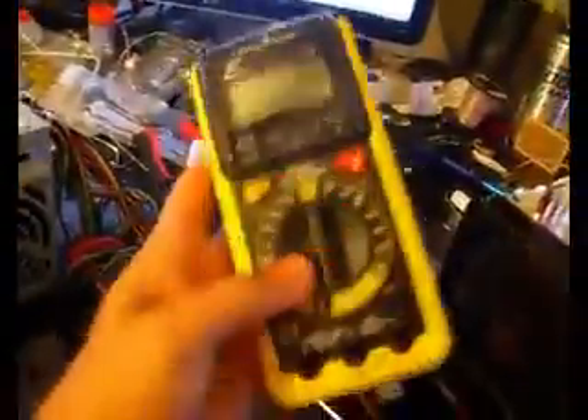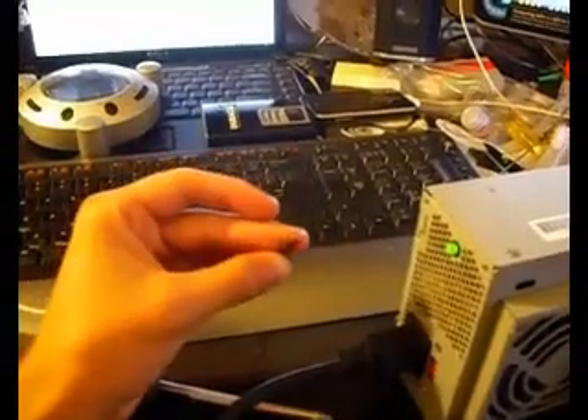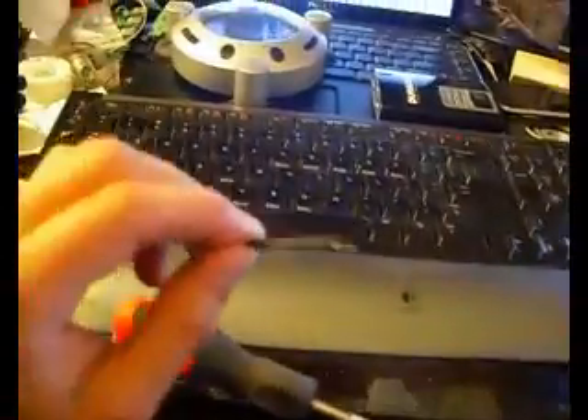My multimeter has a thermometer function, but the probe on the end hasn't worked since I bought it — it just reads one. I spent 17 bucks on it, so I may contact them about a replacement. Other than that, it's pretty simple. Thanks for watching — I'm LiquiMatter.